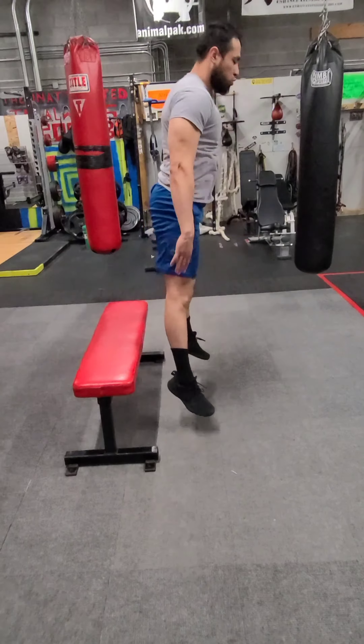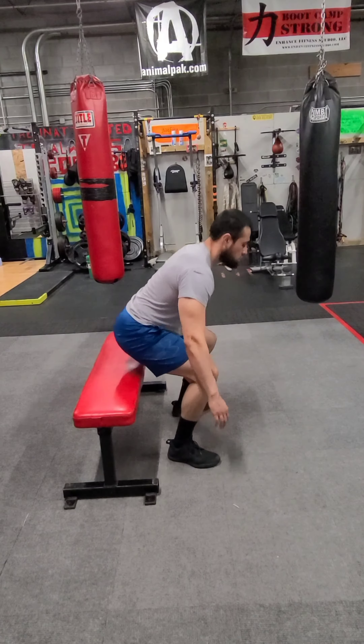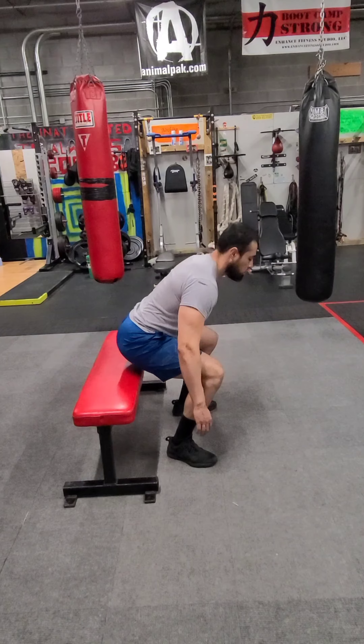From here, we are going into box squat to box squat jump. Nice big jump, nice soft landing.